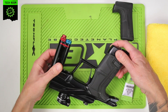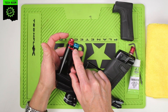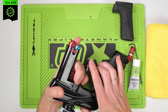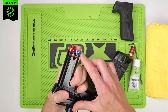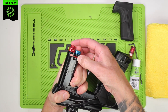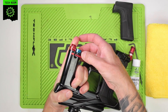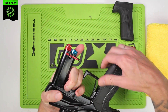Now we need to remove the retaining clip. This red clip here holds in the HPR body and the LPR body. You need to apply some pressure to the LPR body — you'll see a small amount of movement there. Squeeze that in, then slide the clip back. Pull it halfway and then release it, which will allow the LPR body to stay in and allow access to the HPR.